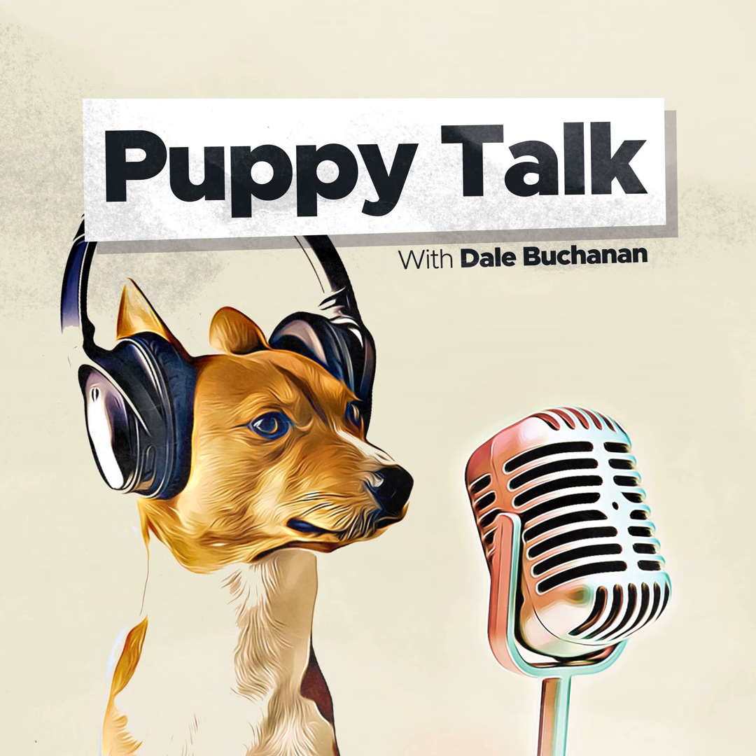This is Dale Buchanan, the host of Puppy Talk Podcast. Before we get started today, I wanted to let you know of my new book, The Complete Puppy Training Manual. It's available on Amazon in four formats: Kindle eBook, paperback, hardcover, and audiobook. You can find it on Amazon right now, and I will put a link in the show notes of this episode.